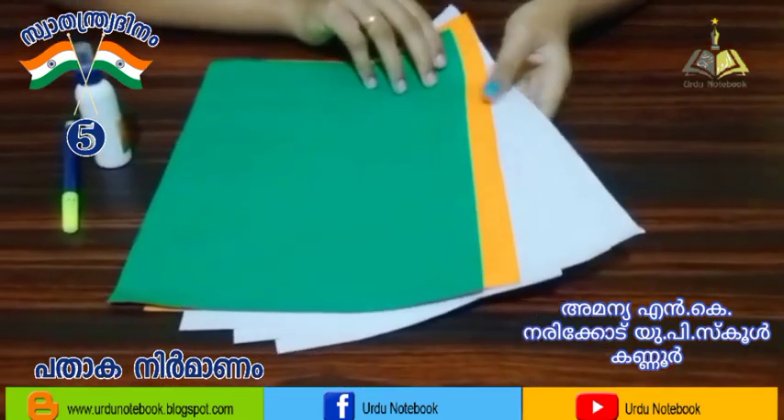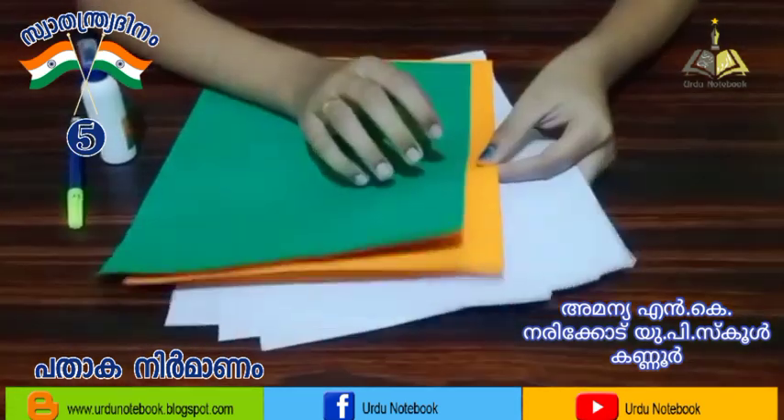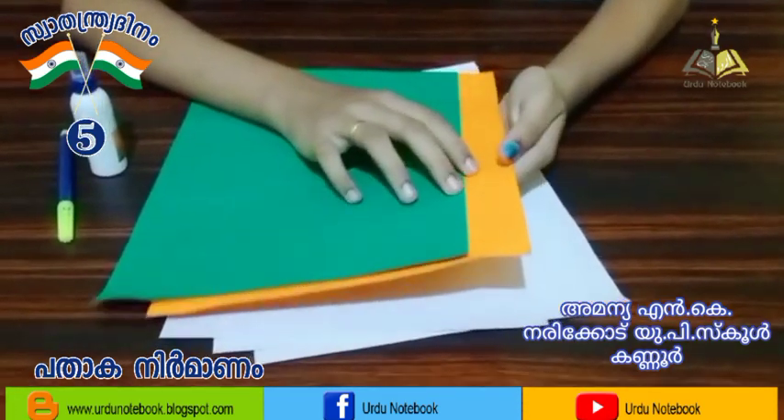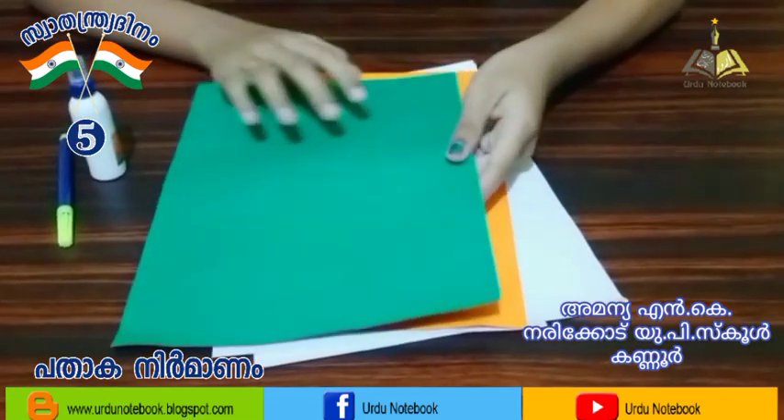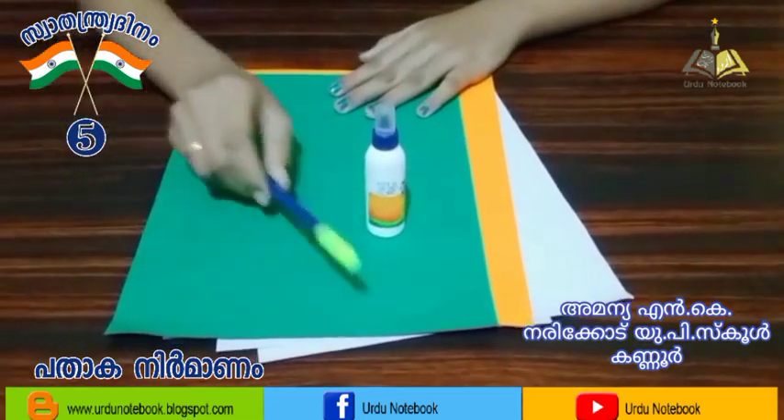We have one day at the end of the day. We have a white A4 sheet, a color paper, a black paper, and a blue sketch.